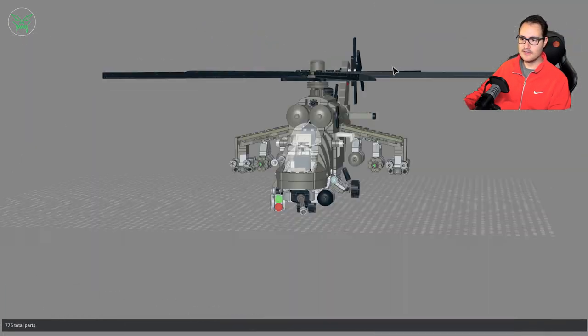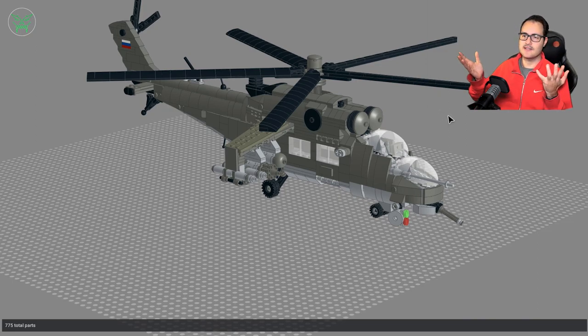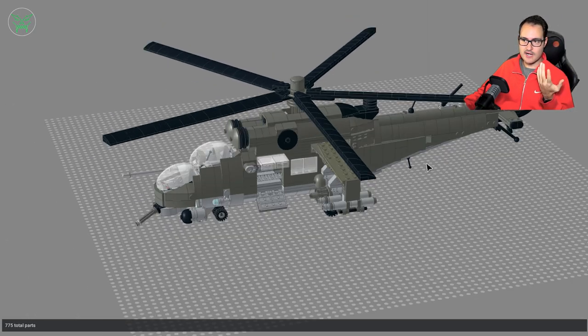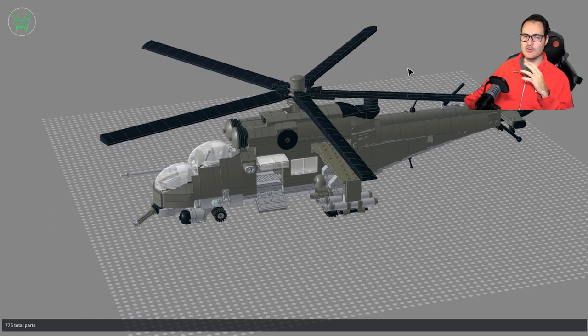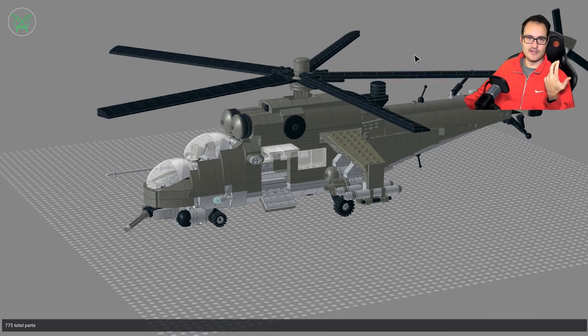And that's it — those are all the little features of this build. There aren't so many, but I think the helicopter itself is really iconic and unique, so I love it. The real Mi-35 is one of my favorite helicopters ever, especially from movies. When I was a child I always liked the Rambo movies, and in the third movie you can see this helicopter, so it has a special place in my heart.